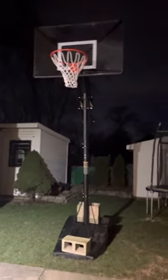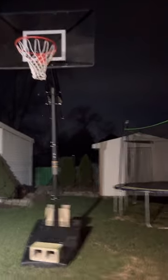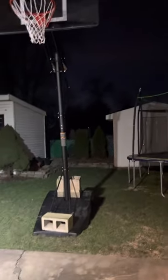It costs $610 on Amazon, so it's a very good long-term investment because it's very weatherproof. Overall, this is just amazing — I'm very happy with this product. It's probably one of the best basketball hoops you can get. If you want a cheaper one, I'll make a video on other hoops that are more affordable.